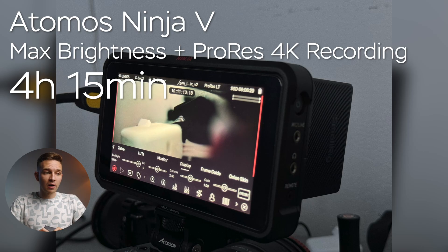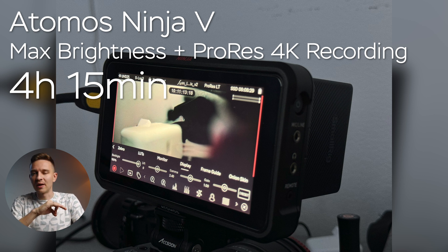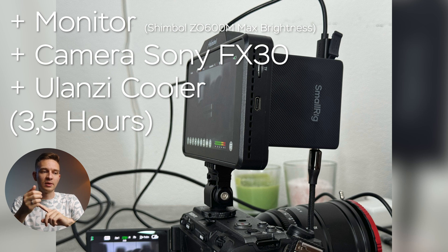Now let's look at how this battery performs. My Atomos Ninja 5 at maximum brightness recording 4K ProRes footage ran for 4 hours and 15 minutes — great, since the Ninja 5 chews through batteries like crazy. I also tested my Shimbo 0600M monitor, and with the NPF battery connected to my camera via USB-C and also to my Ulanzi cooler, everything at max brightness, the setup ran for three and a half hours — powering three devices simultaneously.